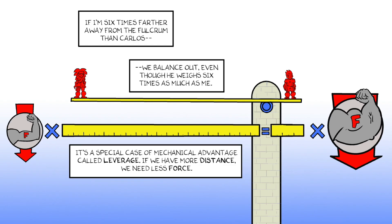But if we move the fulcrum, we get different results. If I'm six times farther away from the fulcrum than Carlos, we balance out, even though he weighs six times as much as me. It's a special case of mechanical advantage called leverage. If we have more distance, we need less force.